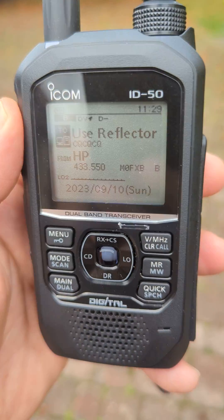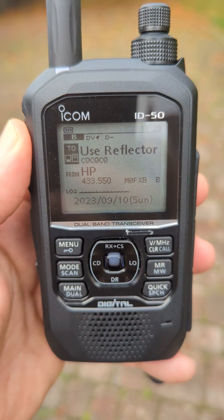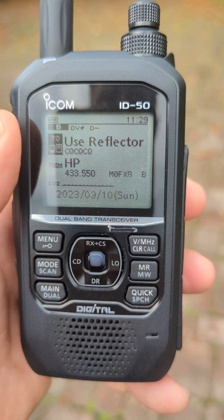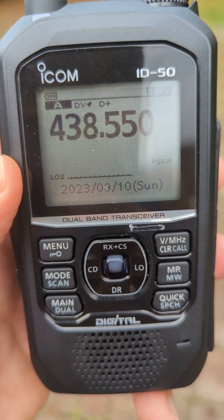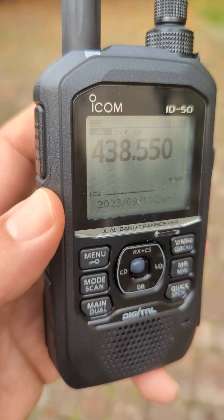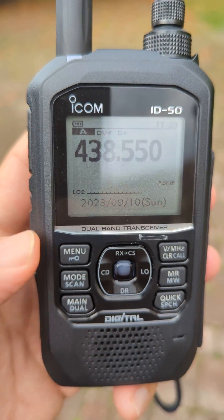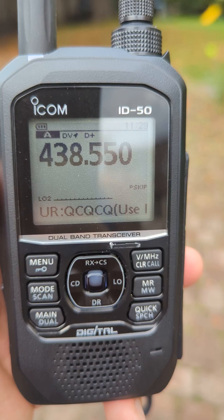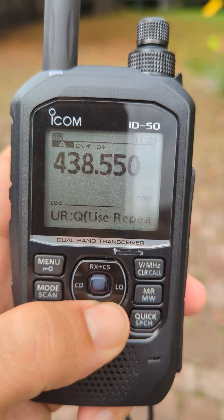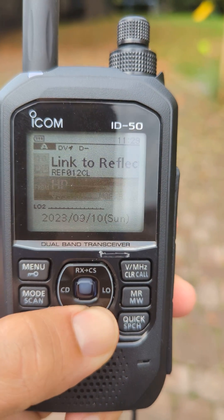ICOM ID-50 — someone asked what it's like in daylight, so we're out here in the daylight. Seems okay. You can see you can select larger text, and with the light on now you can't really see it, but it is on.